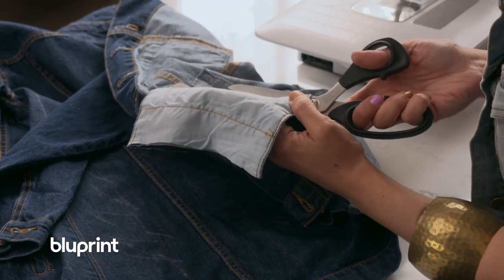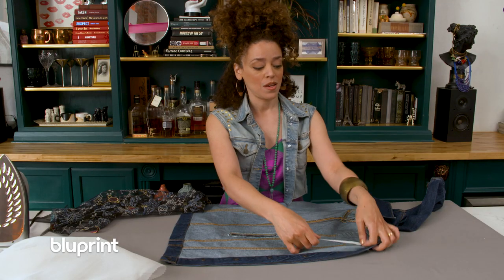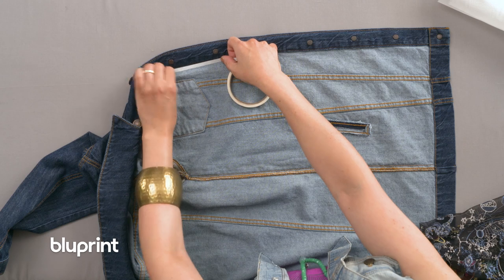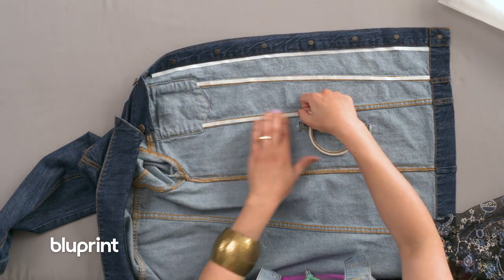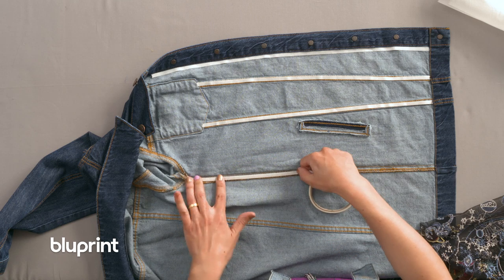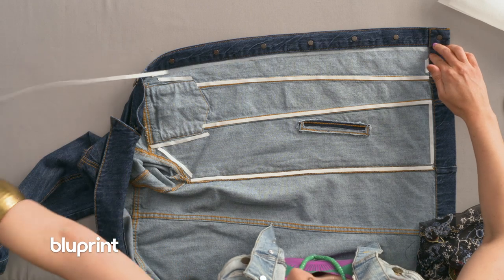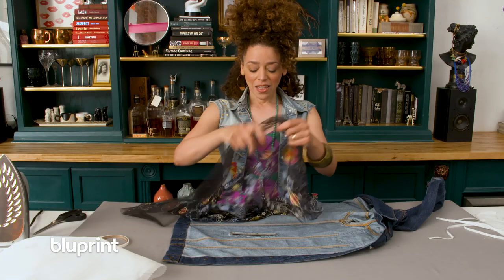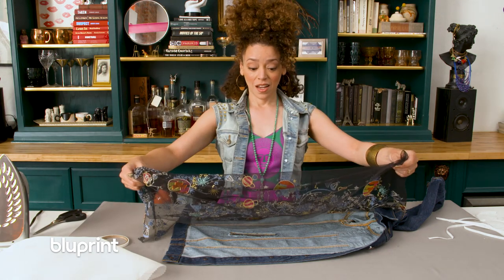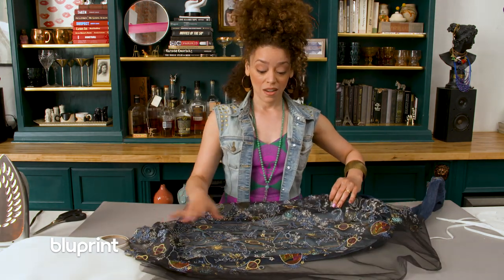I'm going to use this great fusible glue tape to glue the mesh to the inside of the jacket. You want to do this everywhere that you can get to that's flat. Now you've got to carefully remove the paper backing of that tape.